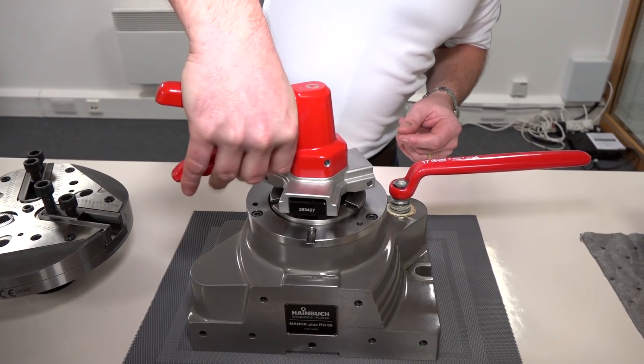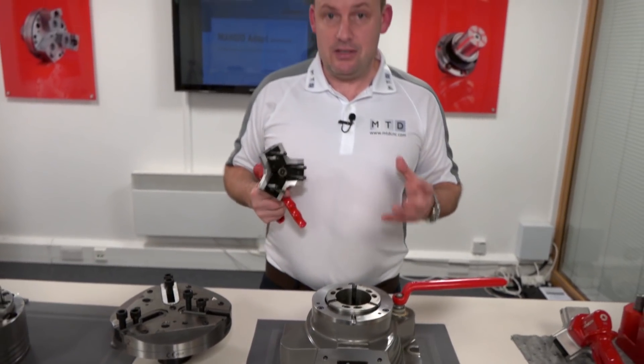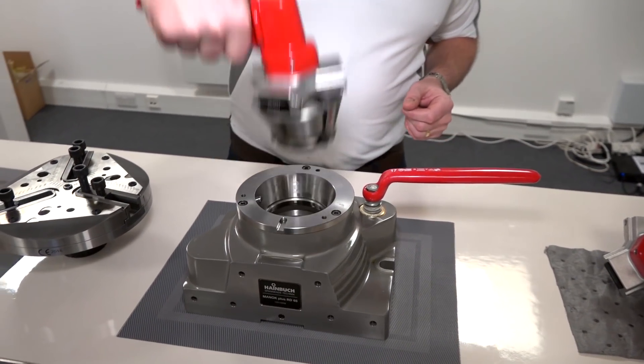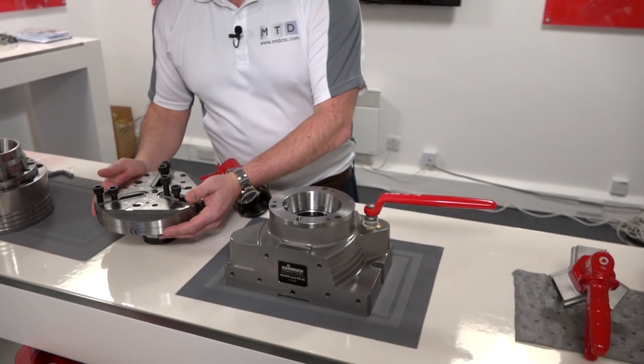To start with, we've got a collet. We use our gun and the collet is then in as your workholding solution. It's very, very easy to release. This is a 65mm collet. Once you've taken that out, just to demonstrate the versatility and the types of adaptations you could have.